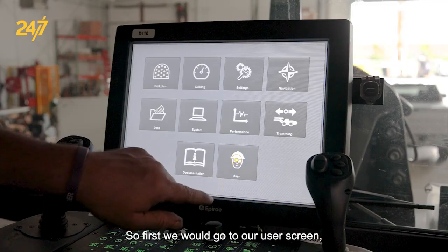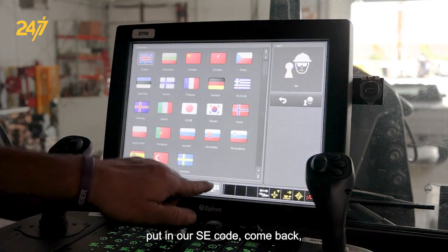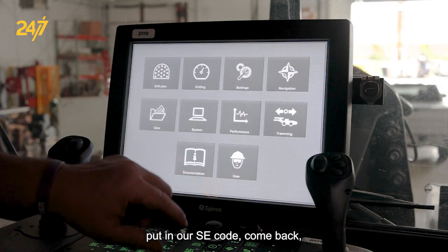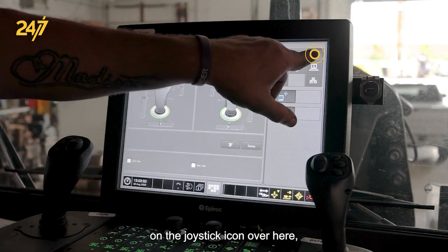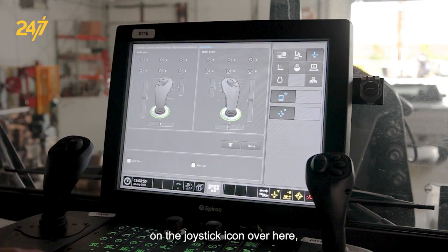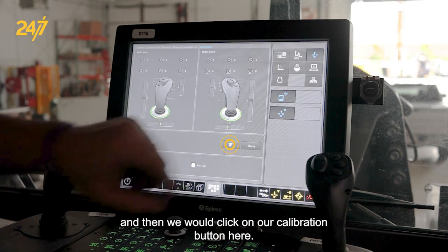First, we would go to our user screen, put in our SE code, come back, go to System, click on the joystick icon, and then click on the calibration button.